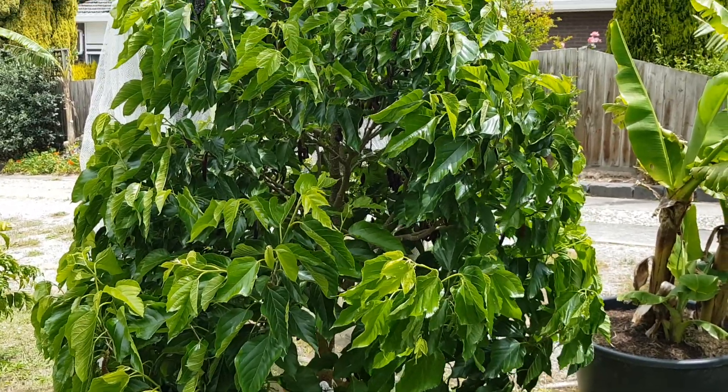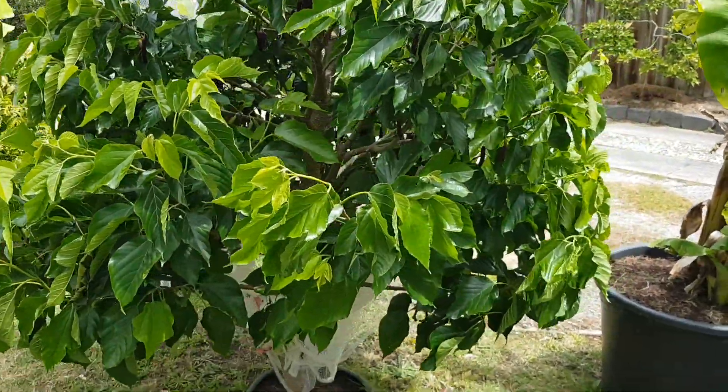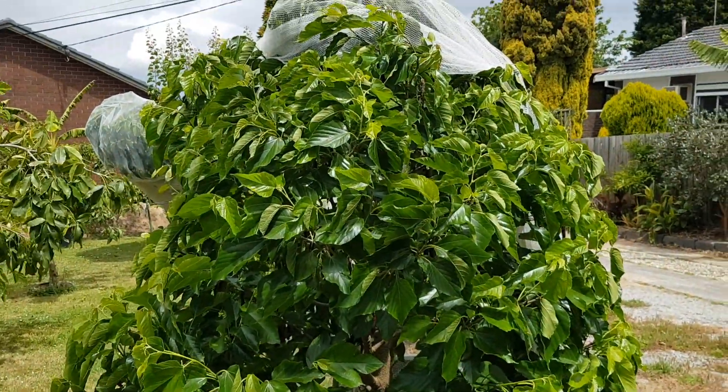Okay guys, I hope you enjoyed this video on the red Shahtoot — week number four of harvesting these delicious red mulberries. See you in the next video!